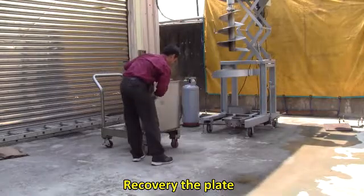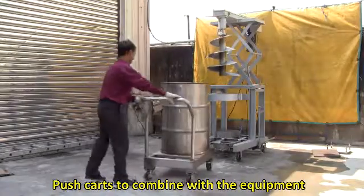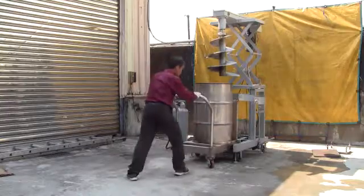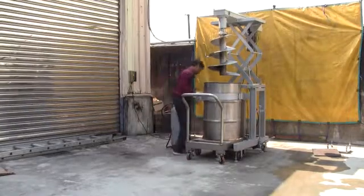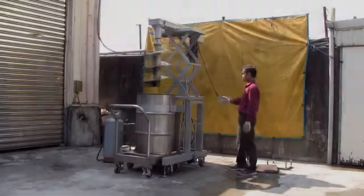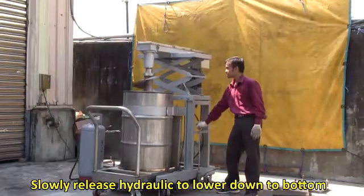Recover the plate. Release the brakes. Push the carts to combine with the equipment, noting to follow the rails. Collapse the belt and fasten the lock. Turn on the mixing in a clockwise direction. Slowly release the hydraulic to lower down to the bottom.